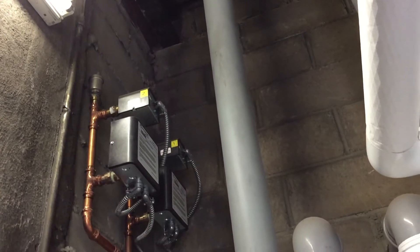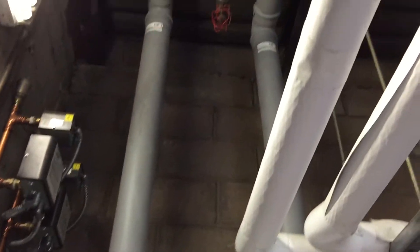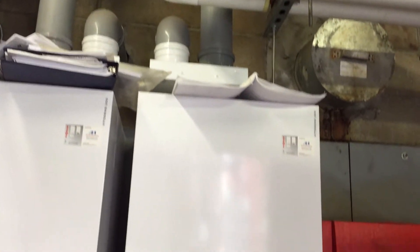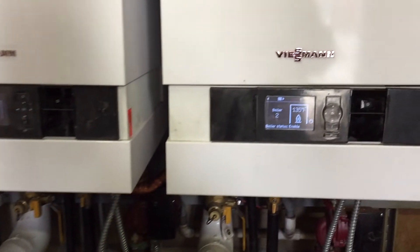These are the vents and venting. These separate pipes feed into the loop. One boiler is off and another one is supplying.